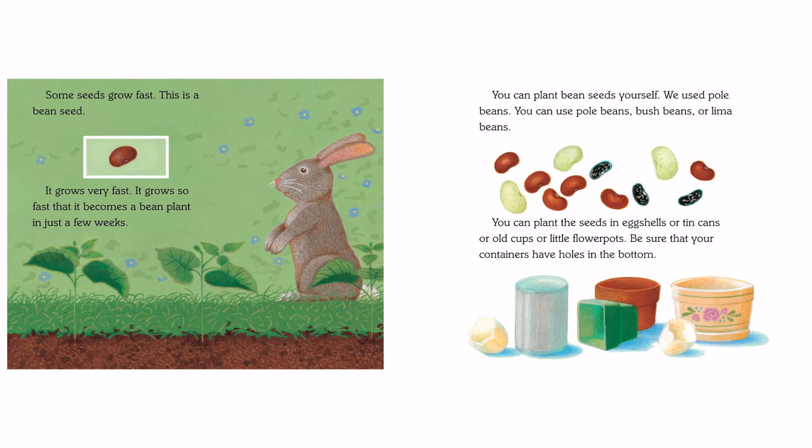You can plant bean seeds yourself. We used pole beans. You can use pole beans, bush beans, or lima beans. You can plant the seeds in eggshells, or tin cans, or old cups, or little flower pots. Be sure that your containers have holes in the bottom.